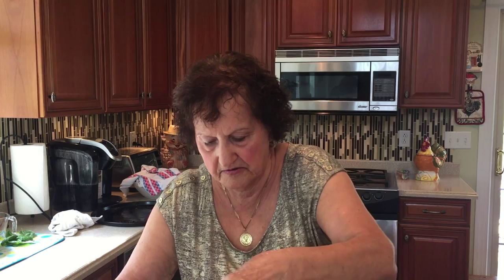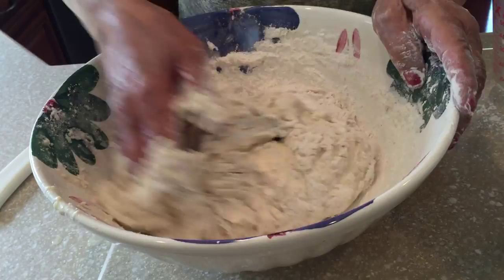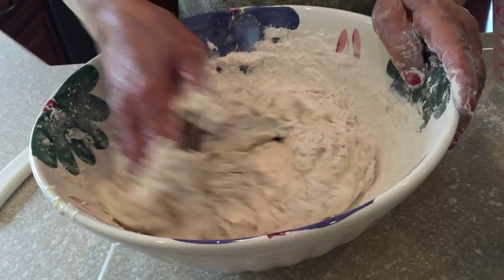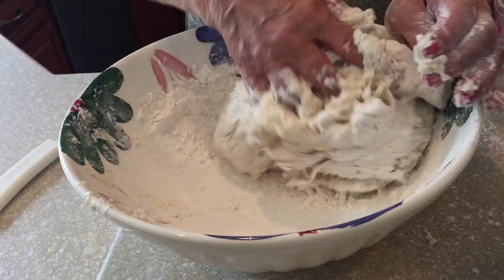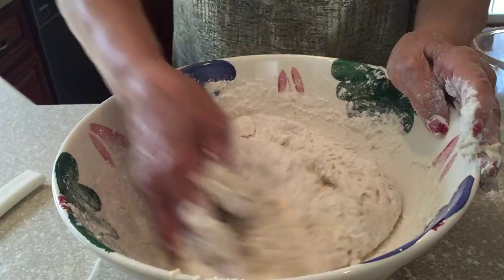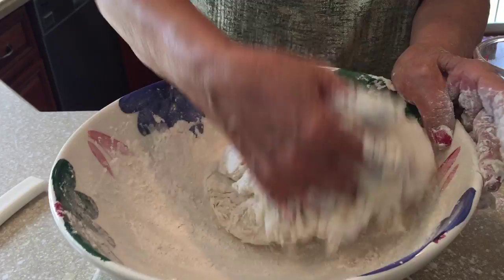Grab a little bit of salt. And we make a pizza — a pizza pie. It's soft, you have to put water. It's a little soft. You need to put more water? No, more flour. We have too much water — you put more than two cups in. Put some flour.